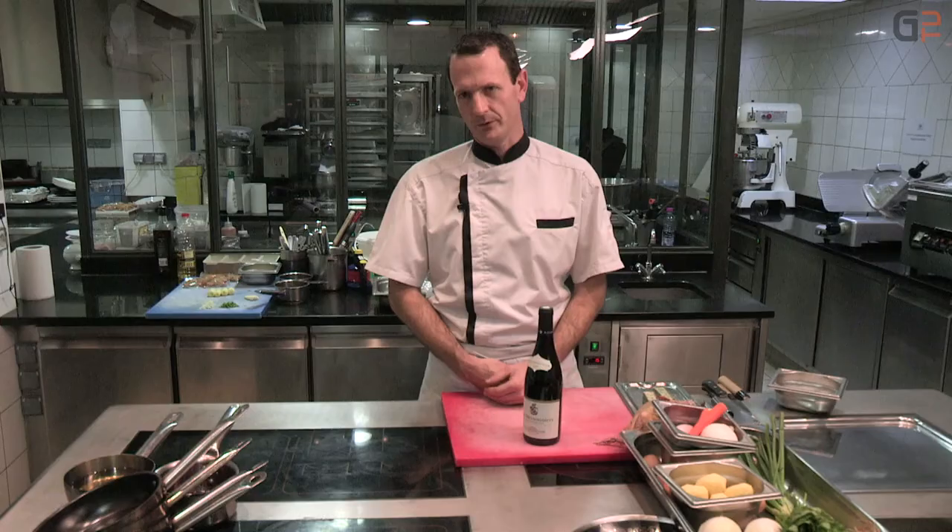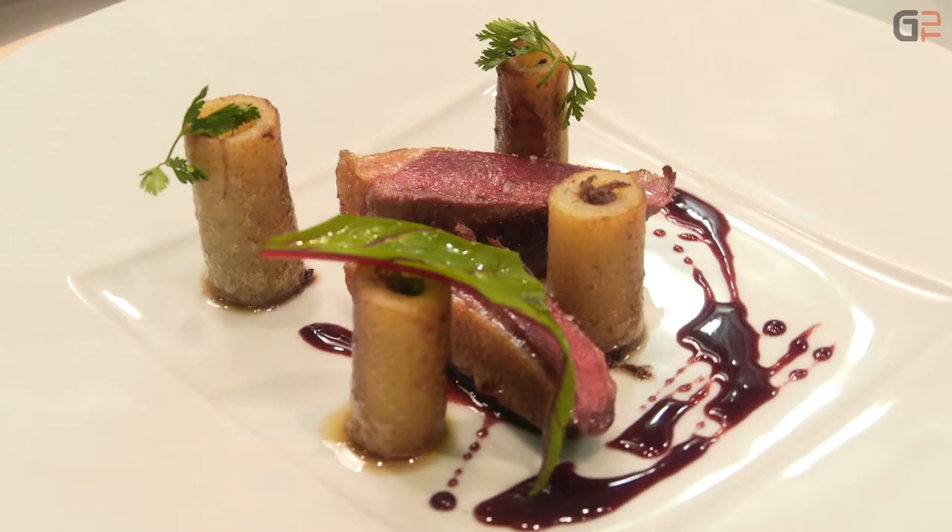Bonjour à tous, je suis le nouveau chef de l'établissement Tellurillo Castellas, à Collias. Ça fait maintenant un mois que je suis sur la maison. Aujourd'hui, je vais vous présenter une recette à base de pigeons et de foie gras.